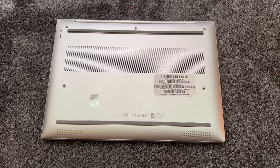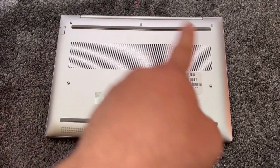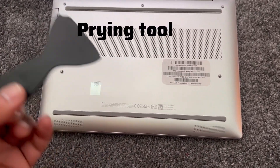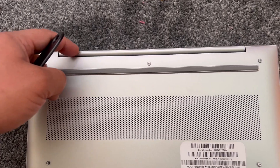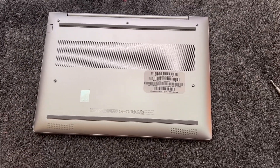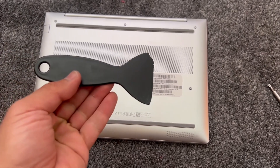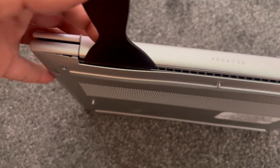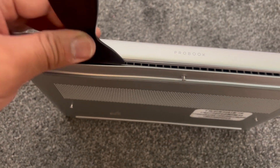Once that's done it's going to look like this. Now use a tool like this. Over here is where you need to work, so with a tool like this start from here and then work your way across.